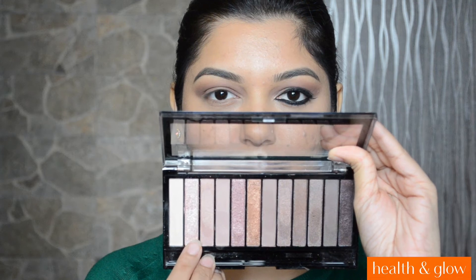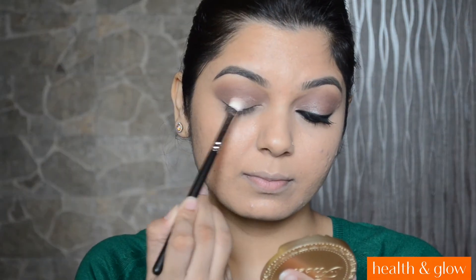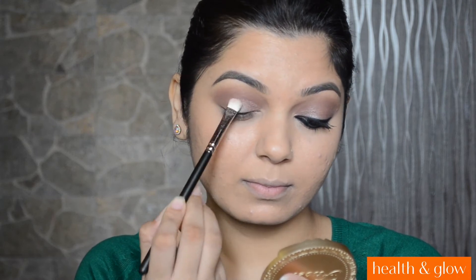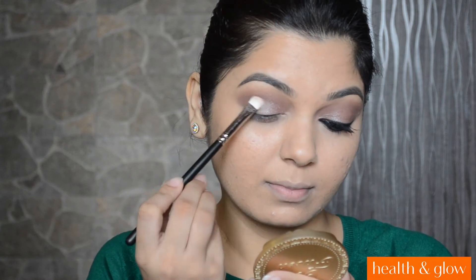Now I will be taking that Icy Pink Eyeshadow from the same Makeup Revolution Iconic 3 Palette on MAC 239 brush. And I am going to apply this shadow on half of my lid. This eyeshadow had quite a bit of fallout.